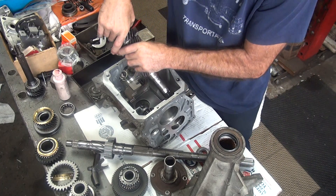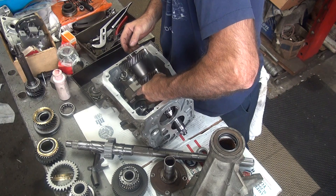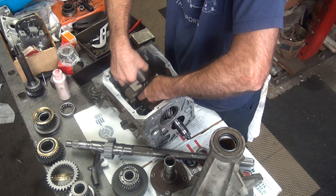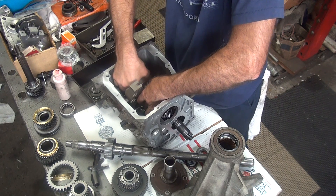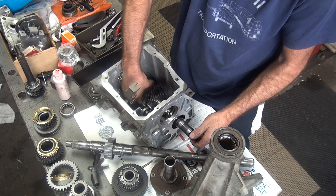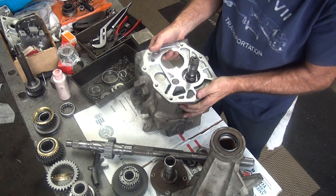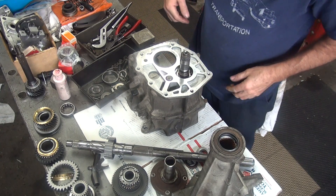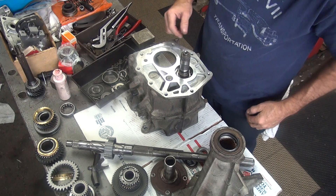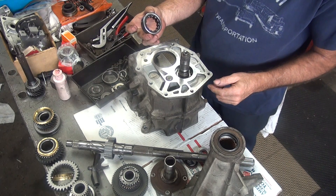Now we do this whole thing over again. Slip our counter shaft back in there, this time with the thrust washer where it belongs. The counter shaft on this side already has the spacer washer — whatever you want to call it — which was already in there before.